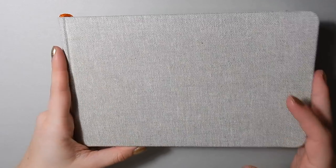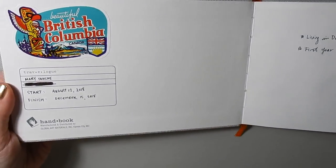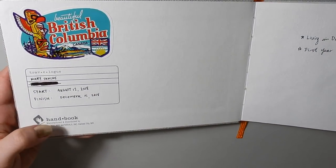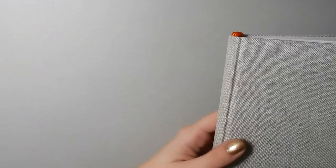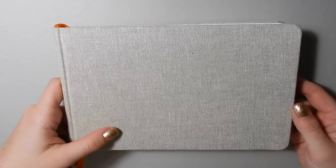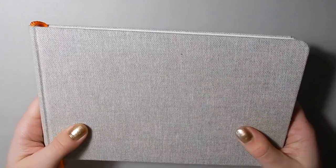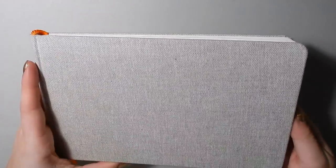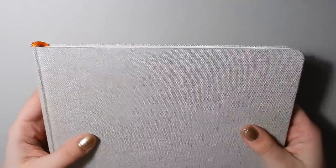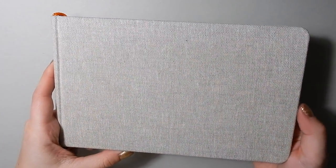This is the Global Art Supplies — Global Art Materials — the Handbook Travelogue watercolor sketchbook. I like this quite a lot. I think it's definitely comparable to the Pentallic Aqua Journal or the Moleskine watercolor sketchbook. The fabric cover is really nice, and the orange little ribbon bookmarker is nice too. Visually I think this is really cool; in terms of the paper inside, pretty standard.